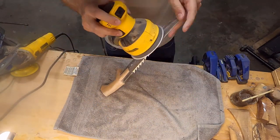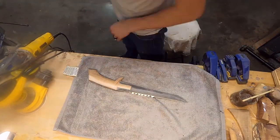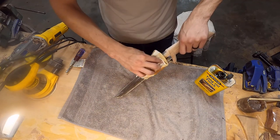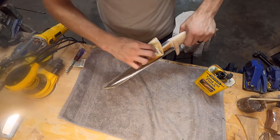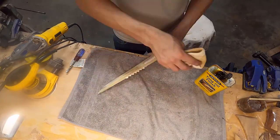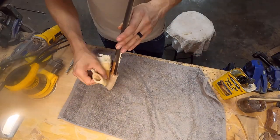Once I get that sanded down to 320 I can prep it and get it ready to oil. And man, is this thing looking just awesome — I love how it's looking. I almost debated not lashing it just because I liked the way the tongue and groove joint looked, but I really want the mechanical advantage that the lashing is going to give over just the basic epoxy joint connection. So I'm going to go ahead and oil this up with tung oil. Tung oil is what I use for pretty much all of my pieces — I really like the way it looks.